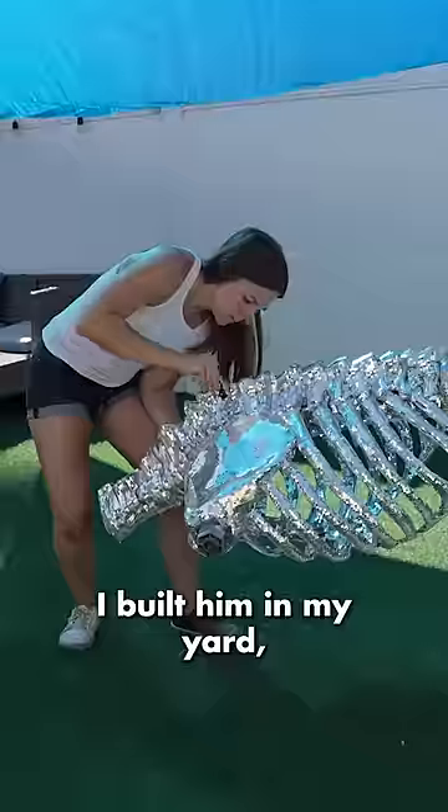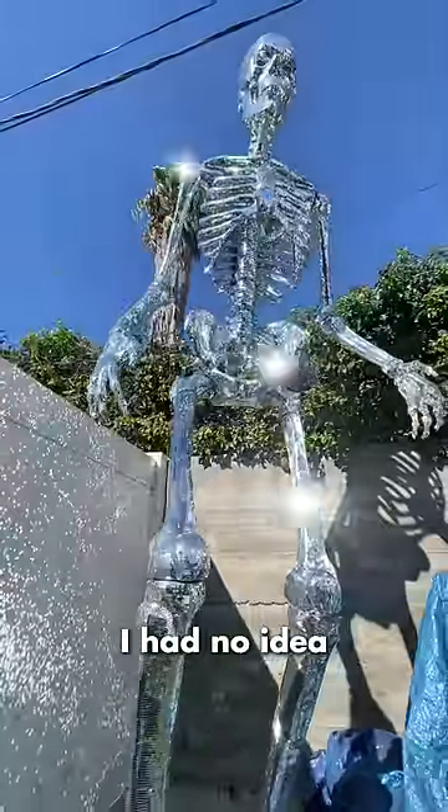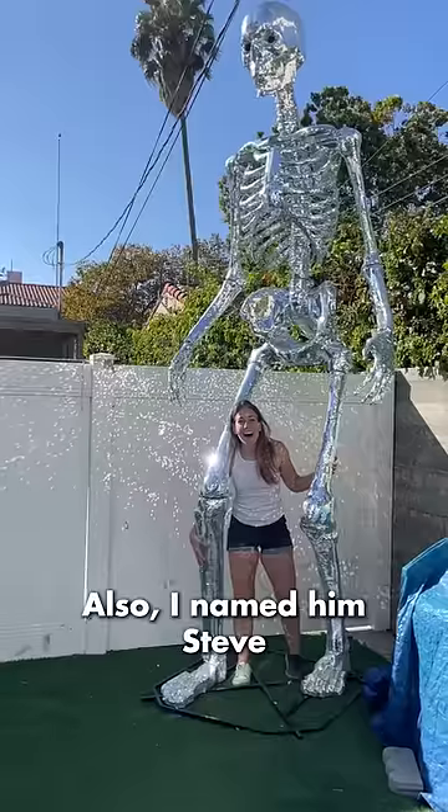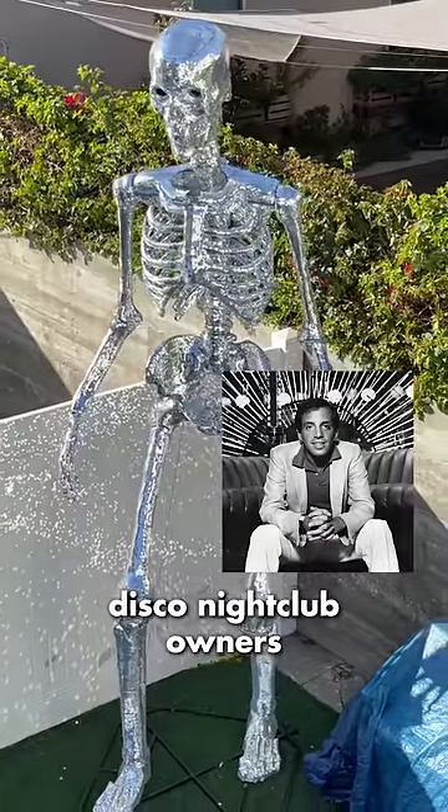Before we see him in the dark, I built him in my yard and holy crap, I had no idea how much he would glisten just in the sun. Steve looks incredible. I named him Steve after one of the Studio 54 disco nightclub owners.